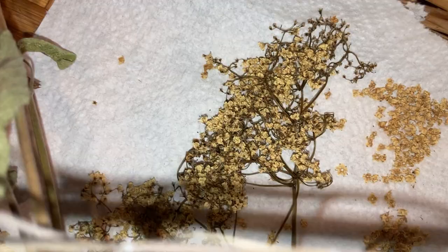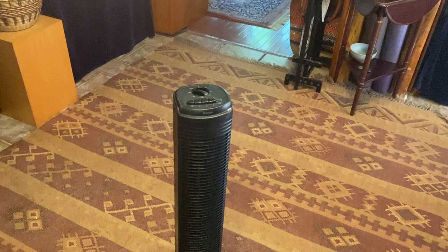I have a little fan here which I turned off just for the sound quality of the video, because it's so hot and sticky. And just to give you a little peek behind the curtain — the guardians of the herb closet!